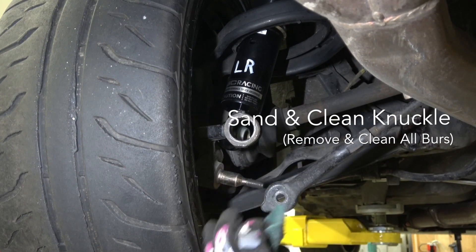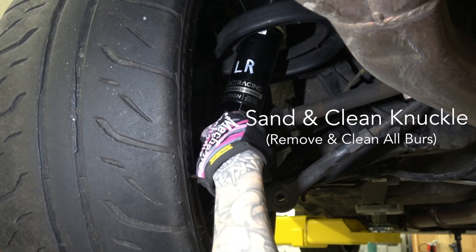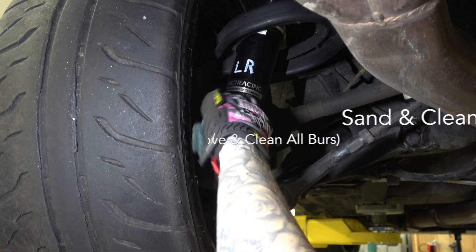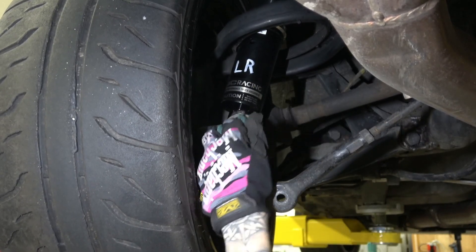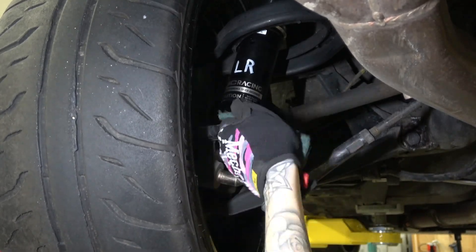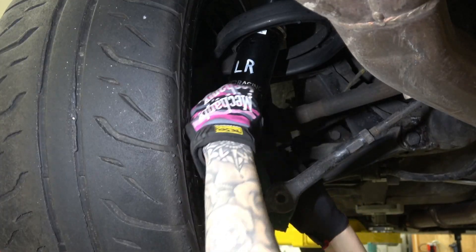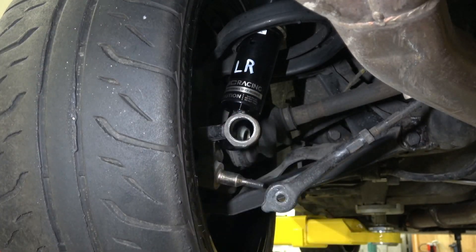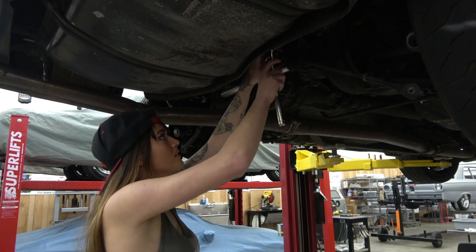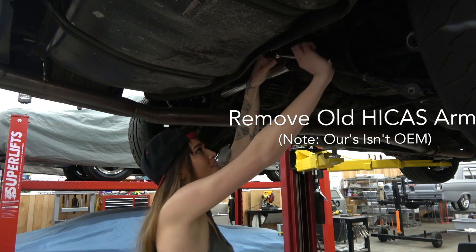After removing the bushing, you may need to sand the knuckle to clear off any rough edges or burrs. Then we removed the old aftermarket Hikus Kit, which had some slop in the toe arms.